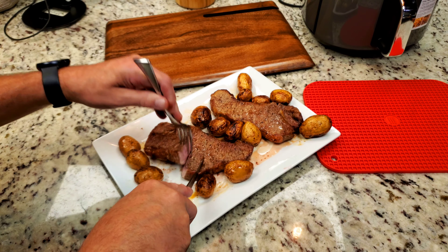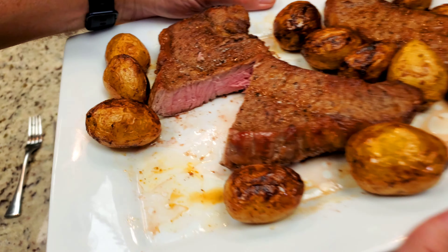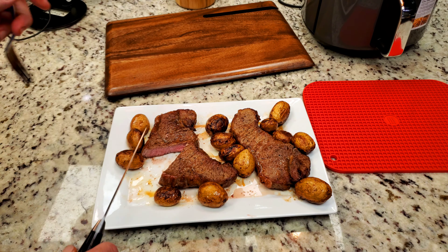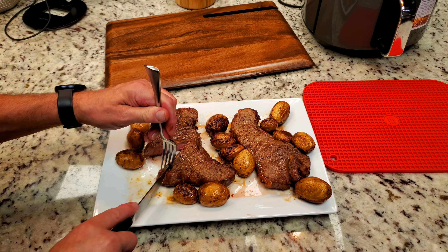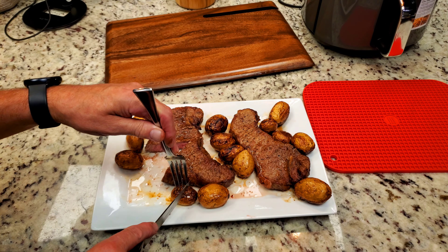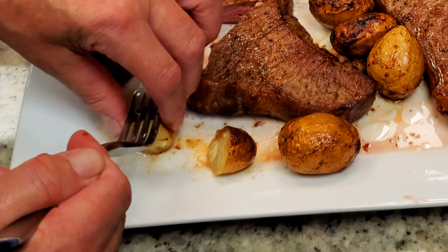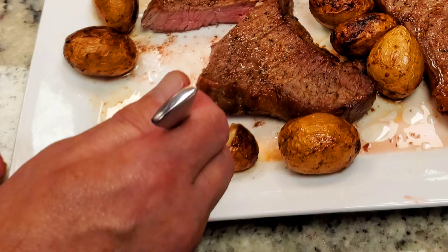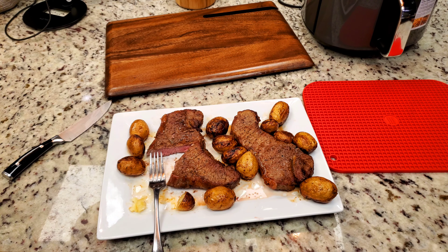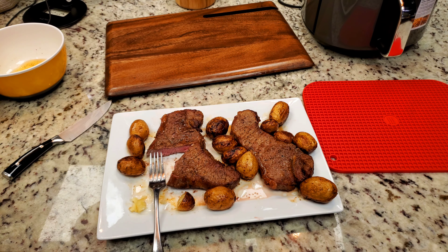Right in the center — I just don't know how you would beat that. Any restaurant in town would have trouble comparing with that. I'm going to take a bite right here. As you might expect, it's as good as it looks. The potato is perfectly cooked — I'll show you by mashing it. An excellent butter flavor, and you've got plenty more butter if you want to pour it over, you've got it.